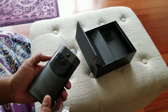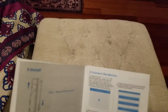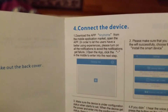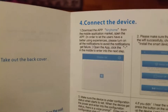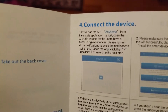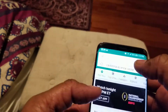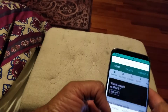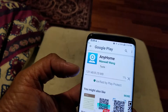The next step is to set this up on the phone. We need to download the app according to the instructions — it's called 'Any Home' and it's available on both iOS and Android. Just type 'Any Home' and you should be able to download it. I'm going to type that in right now — it popped up, let's install it. It's downloading.